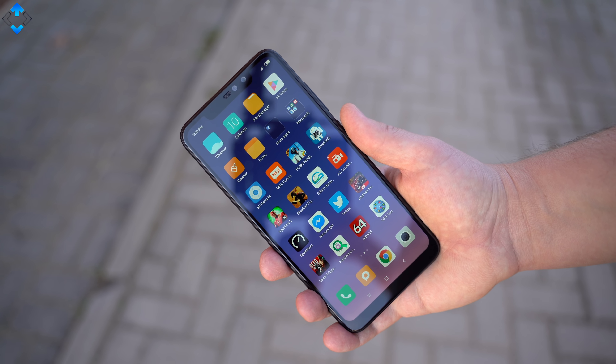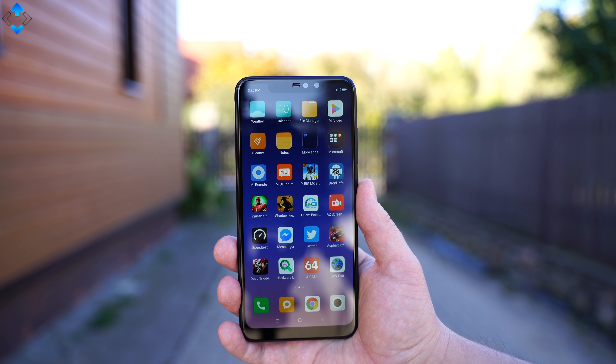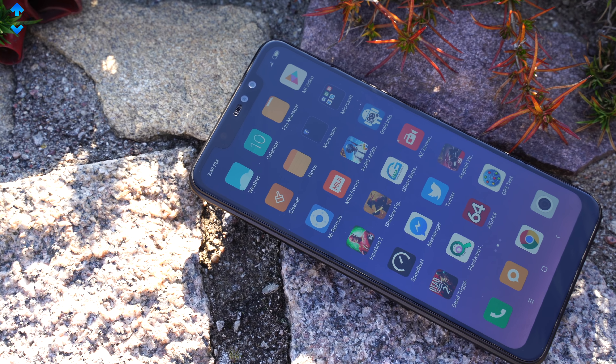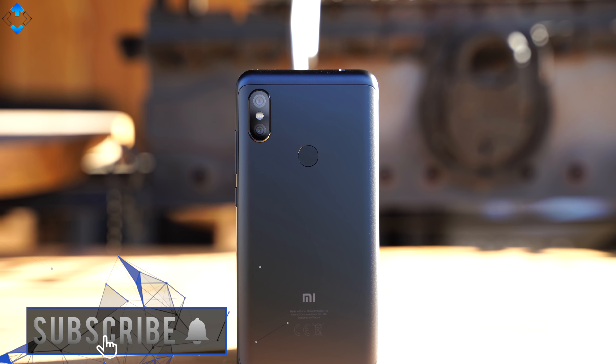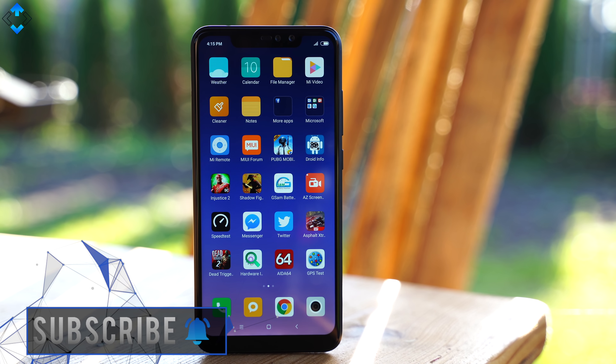What do you think about the Xiaomi Redmi Note 6 Pro? Would you buy this budget phone or would you choose another budget option? As always, use the comment section down below, like the video if you liked it, please subscribe to the channel if you haven't already, follow me on social media, and as always — it was Linus, thank you for watching and see you soon.